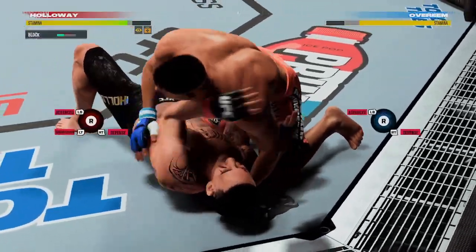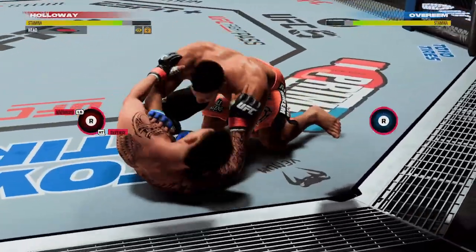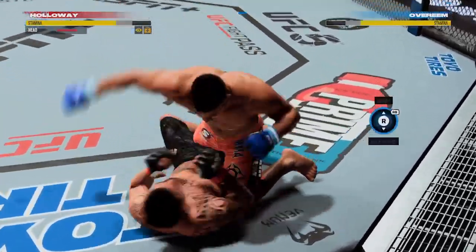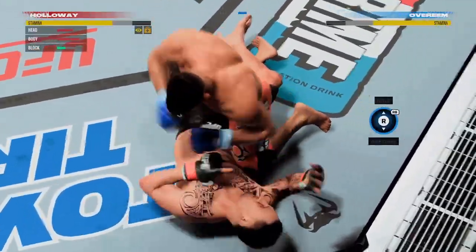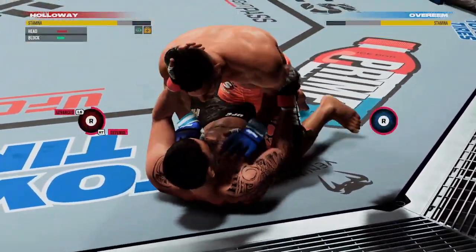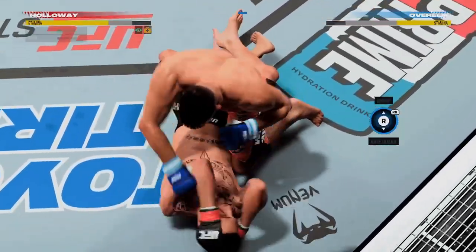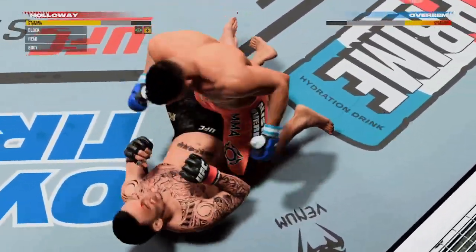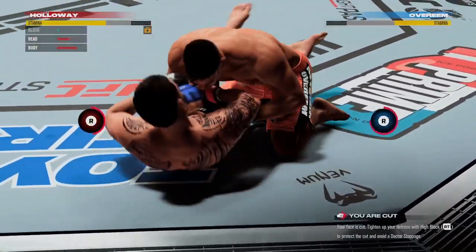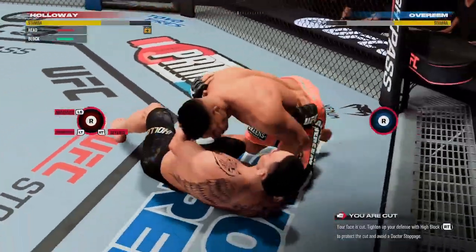Right into side control. Upper body strength figures to be put to good use here. You've got to look for his opponent to turn back into him — he should chase guillotine. When the opponent turns to the opposite side, he can take his back, pull his hooks in, try to choke, flatten him out, and just go for the finish. A cut has been opened around that eye area. He's taking shots over and over again to that area, and now he's dealing with a cut.